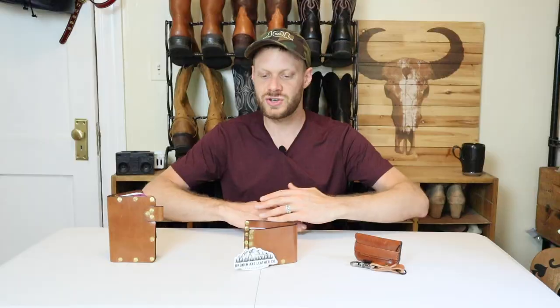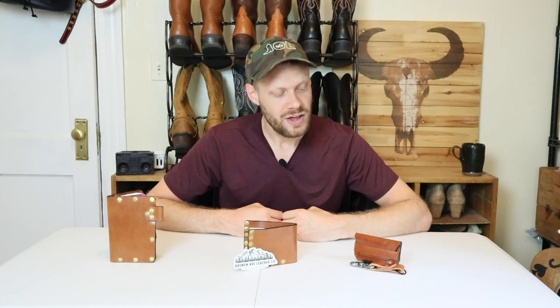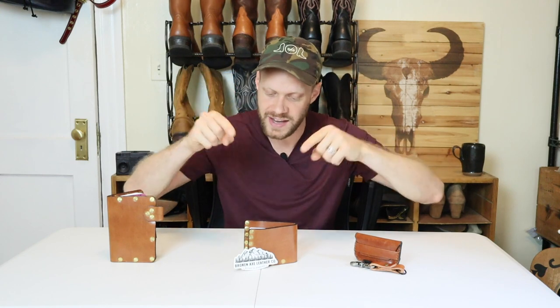A Broken Axe Leather Company customer reached out to me and said, hey Jeremiah, I really like what this young man Spencer is doing with his new leather company. He asked if I would review some of his custom made products on my YouTube channel, and I of course said yes. Broken Axe Leather Company is run by a 19 year old named Spencer, and the fact that a 19 year old is hustling like this — I gotta respect.